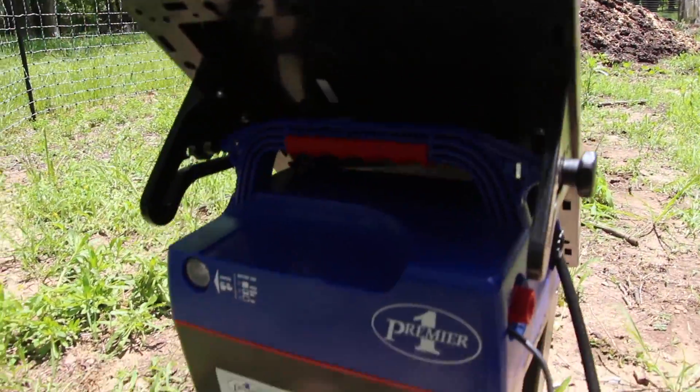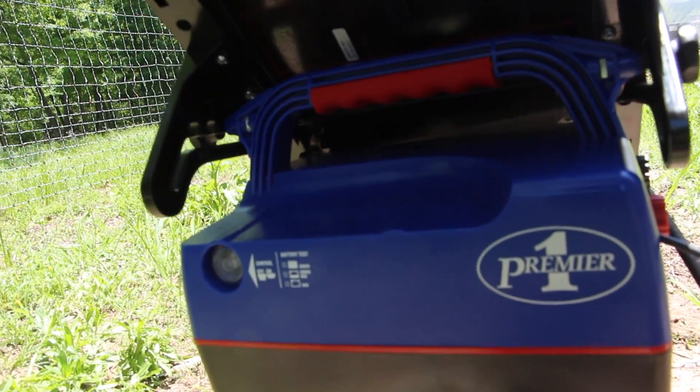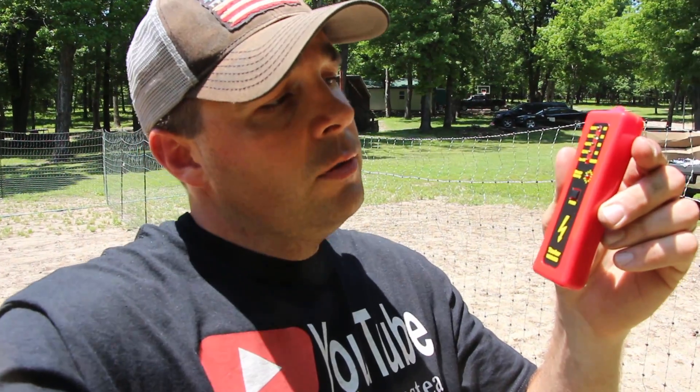Everything's hooked up and ready to go. I'm just going to hit the button and turn it on. I hear it popping. It's getting hot out here and I apologize for the poor lighting — it was nice and overcast this morning when I got started and all of a sudden the clouds burned off and it's a hot sunny day. The next step is to test out the fence. Premier One also sent a voltage tester — put the battery in it, it's good to go. Let's check the fence.